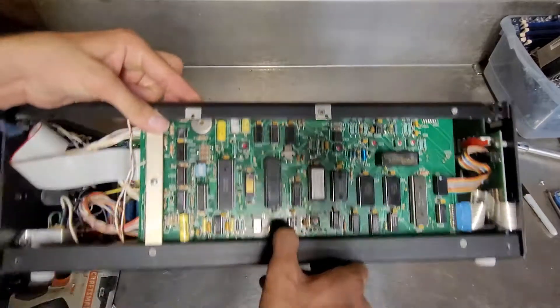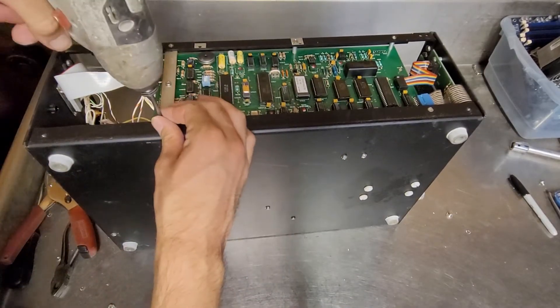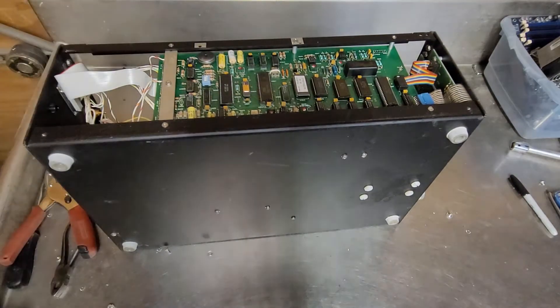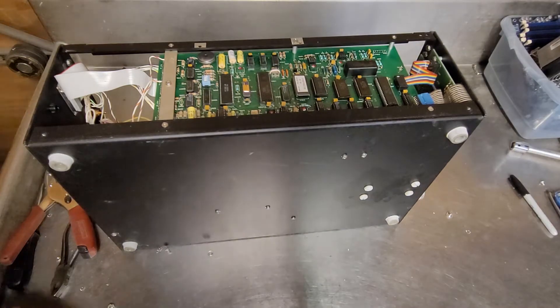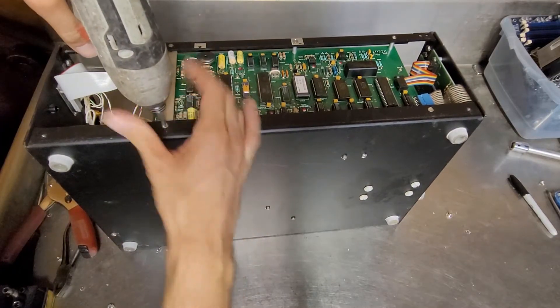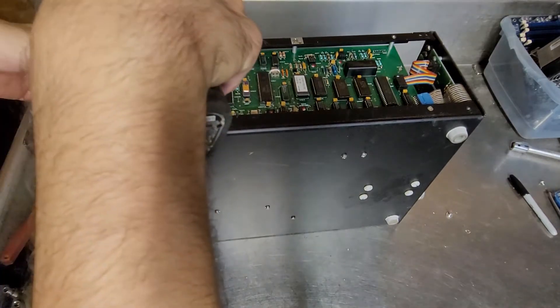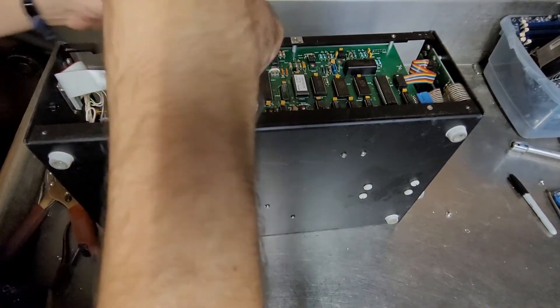I guess I'm going to start on this side. I need my number two Phillips, which I think I might have misplaced. I think I broke that loose. There's just so much going on in here.